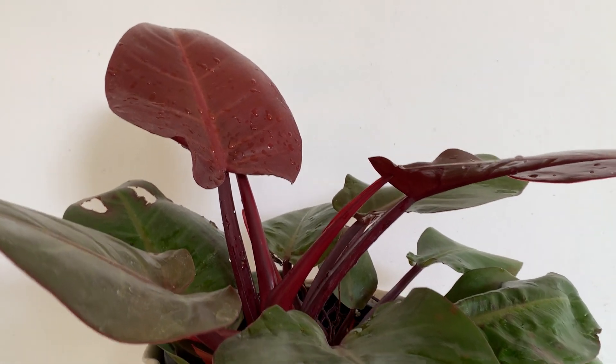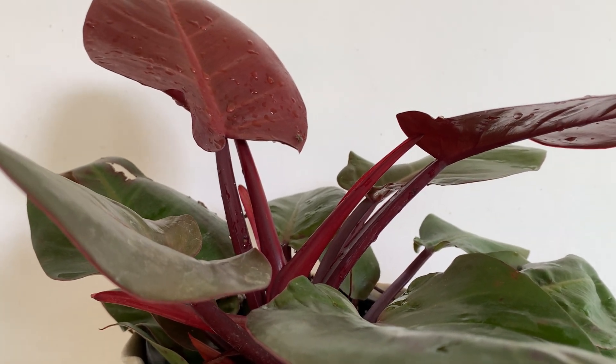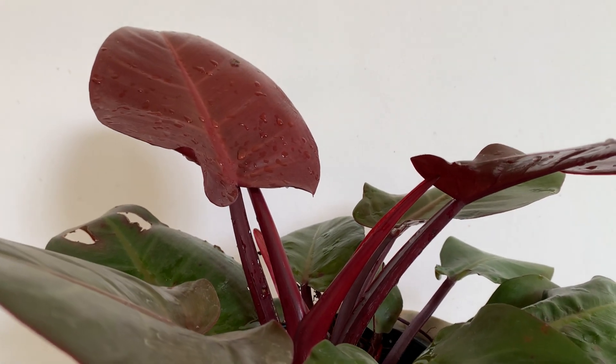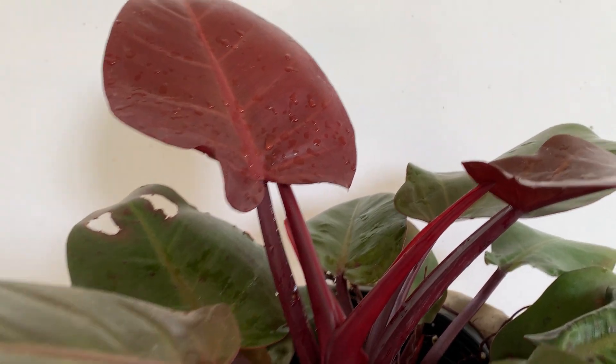And don't prune this plant because it is a very slow grower. Not like other plants, you don't need to prune it.